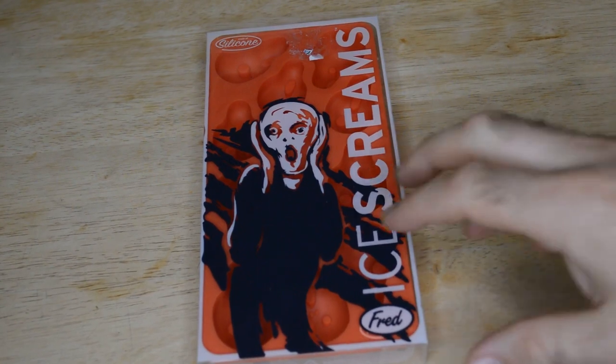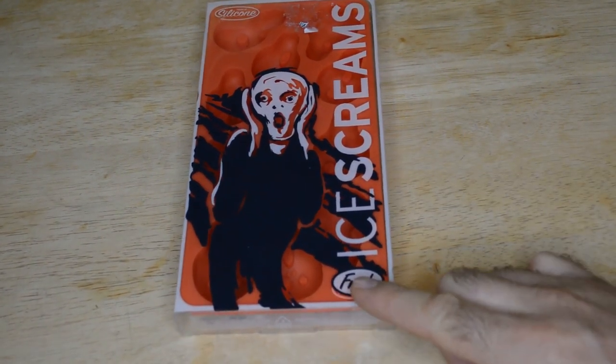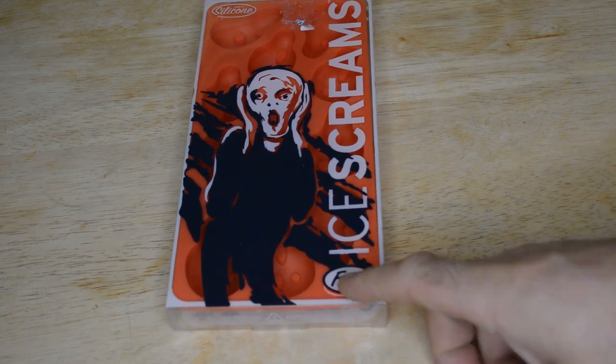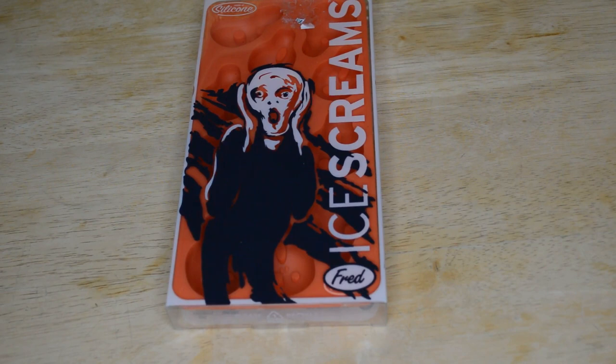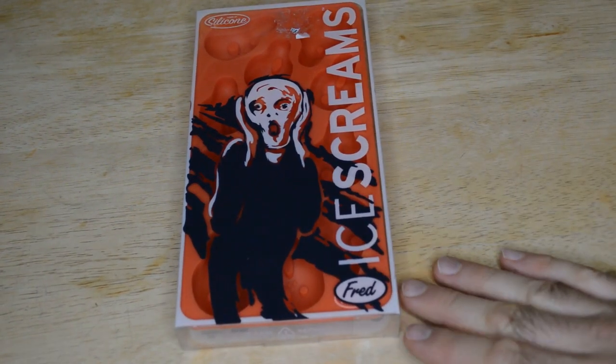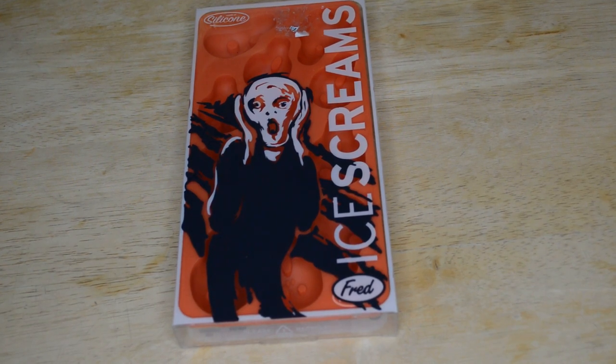Hey, what's going on everyone? Welcome to the Nine Miles review of another Fred and Friends product. I've reviewed a lot of Fred and Friends products — they always seem to be pretty good, I like the whole design and packaging. This one is based off of The Scream, the art. Alexa, what is The Scream painting?